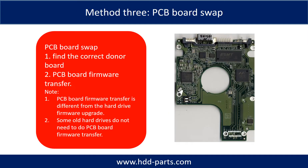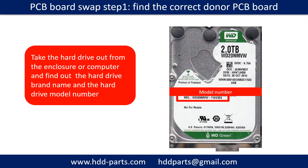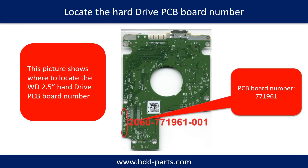Fixing hard drive PCB board method 3: PCB board swap. PCB board swapping includes two steps. 1. Find the correct donor PCB board. 2. PCB board firmware transfer. PCB board swap step 1: Find the correct donor PCB board. Locate the hard drive model number on the front of the hard drive label, and locate the hard drive PCB board number. Different brand names have different PCB boards with different PCB board numbers. You may go to HDD-Parts.com to check out other brand name PCB board numbers.